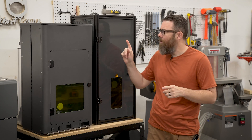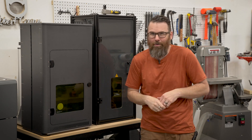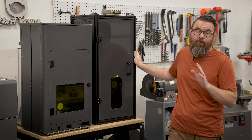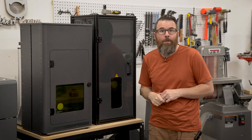Comparing these two different enclosures, I'm going to call this one the basic and this one the advanced — they don't actually call it that, I'm doing it just for the sake of this video. The basic one is coming in about $400 and the advanced is coming in about $700, so there's a pretty good price difference between them.